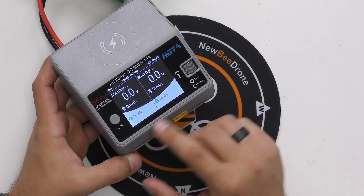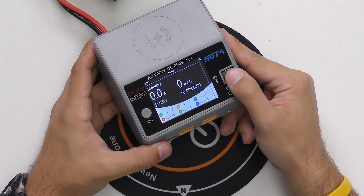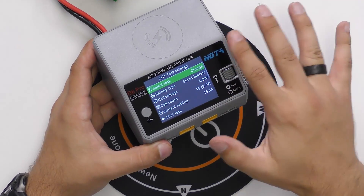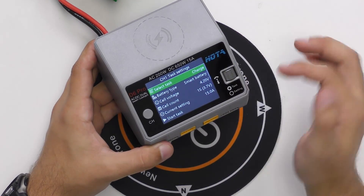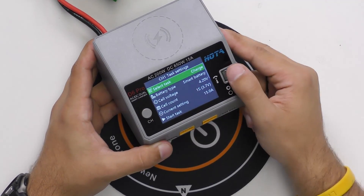We've got our two channels here. To get into the menus you select your channel — we're going to be in channel 1 — then press down the selector wheel and that will bring you into the task settings. Here's where you can change all your settings: for example, this task is set to charge, but you can select discharge, storage, balance, and all that kind of stuff.